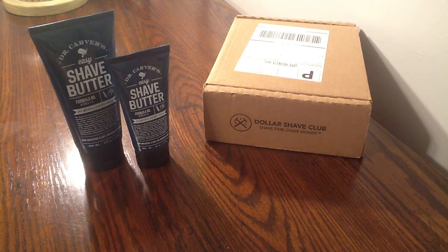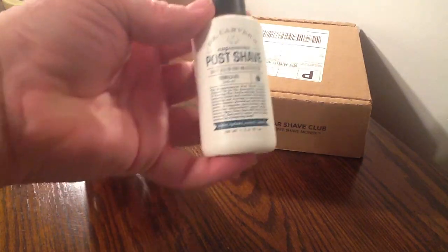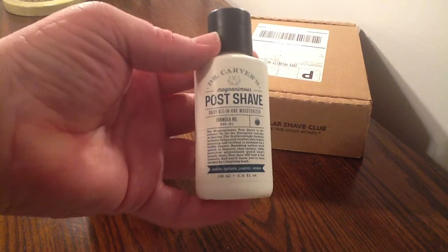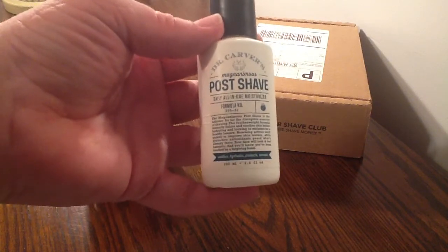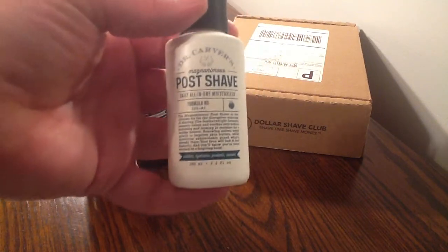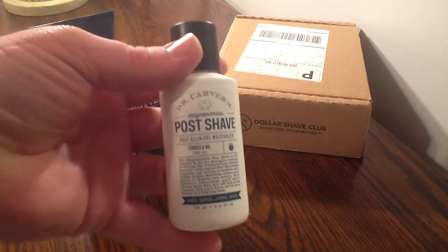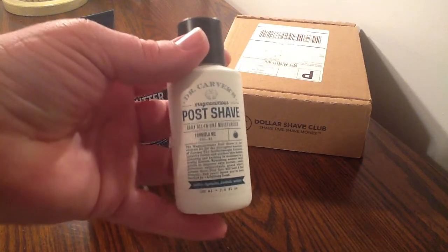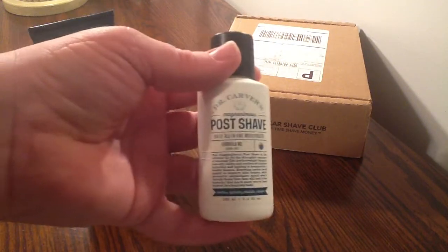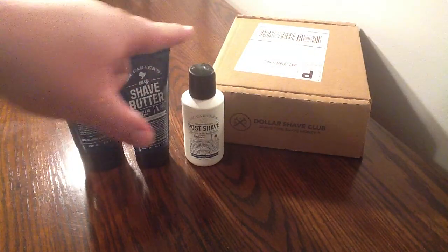The second thing that saved me on my vacation was Dr. Carver's Post Shave. This is 3.4 ounces, it's their new product, and it retails for $9. It has anti-aging properties, it's moisturizing, and it's for sensitive skin — this stuff is awesome. I got so badly sunburnt, I ran back to the hotel and applied this on my face after I washed it. This saved me from peeling — everything else peeled, my arms, my back, everything — but my face never peeled because I moisturized with this. I love, love, love Dr. Carver's.